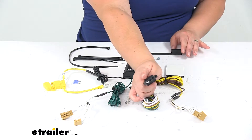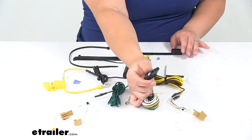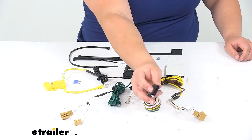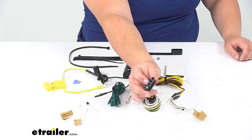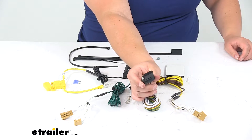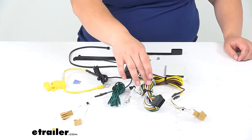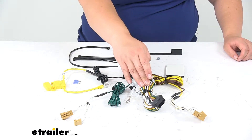You can also use an adapter with this to convert it for a four-pin connector, a seven-pole, or a six-pole. Those adapters are available here at eTrailer.com if you need to pick one up. Just keep in mind that this will only have the stop, turn, and running light functions.